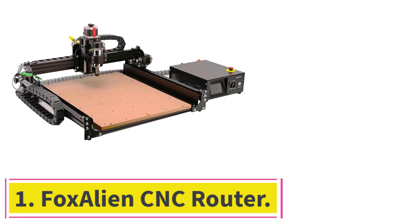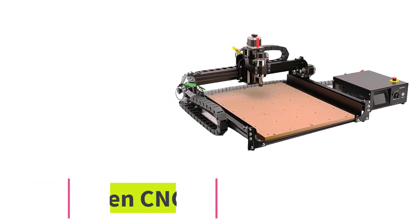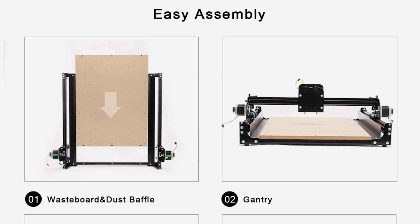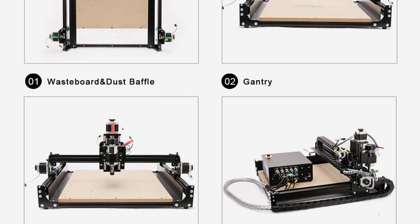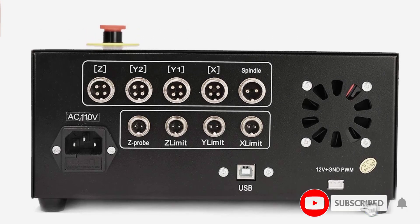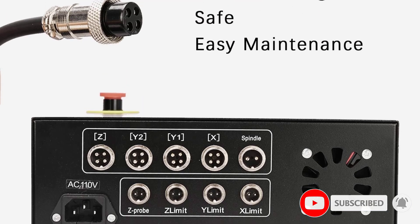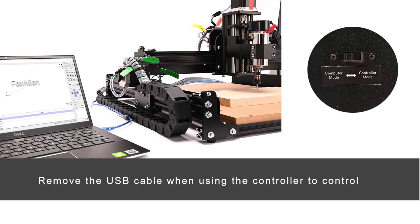Starting at number 1: the FoxAlien CNC Router. The FoxAlien CNC Router is a device that has a 300W spindle and stepper motor, which makes it all the more powerful and efficient. Producing maximum moving speeds and featuring a spindle speed range with a max of 10,000, this CNC router comes with a newly designed box, control board, power supply, and emergency stop.